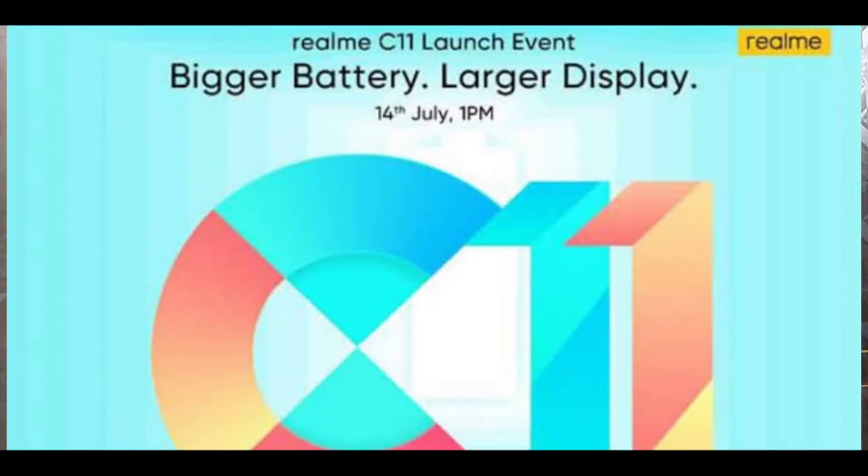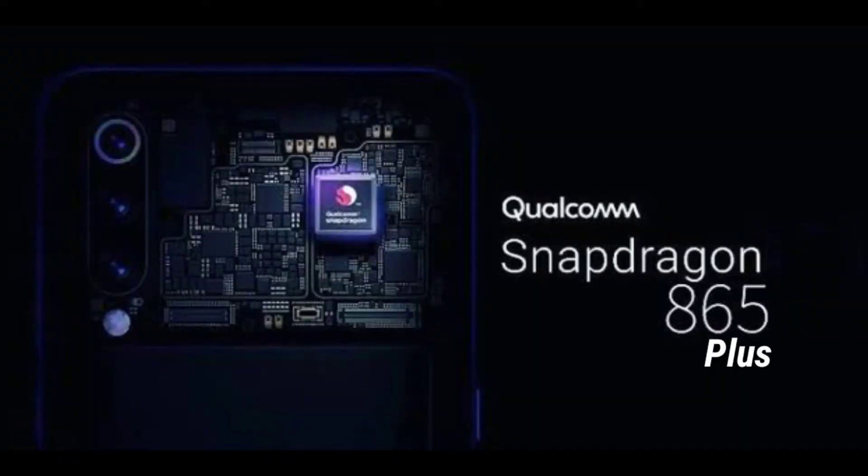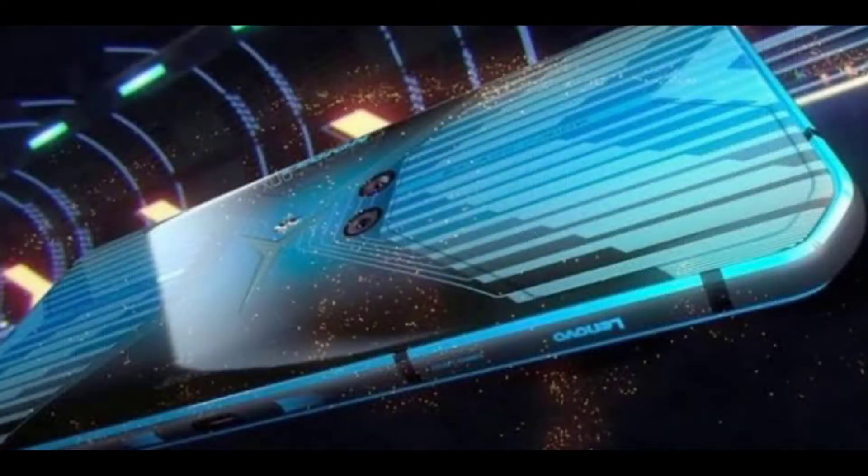Next, we will be able to launch the Realme C11. We will be able to launch the Realme C11 on July 14th in Malaysia, with the same specs as the previously announced model.